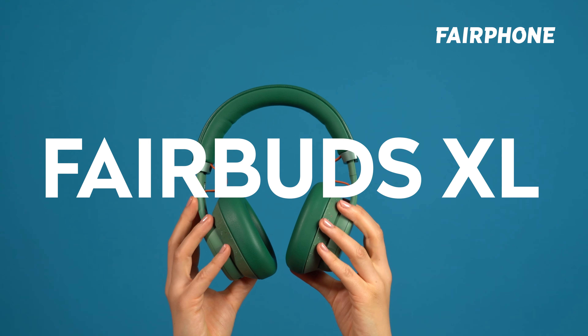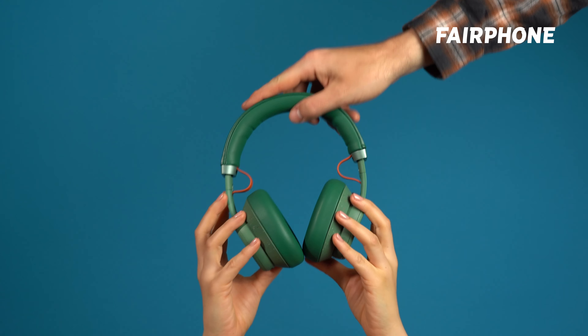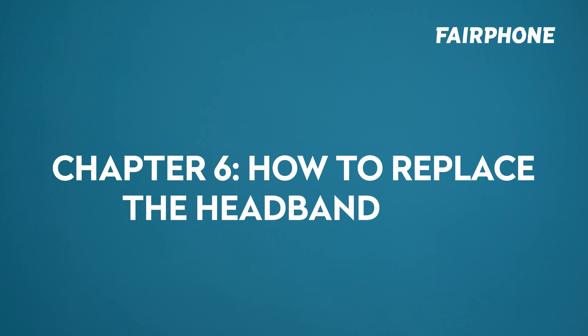In this episode of our FairBuds Excel tutorials, we'll walk through all the steps to replace the headband base. Chapter 6: How to replace the headband base.